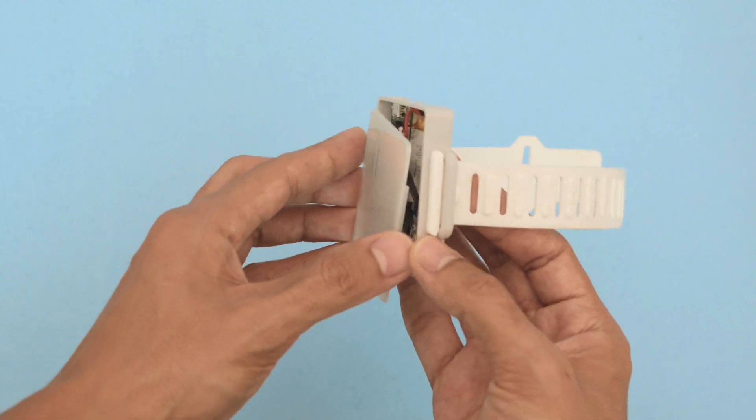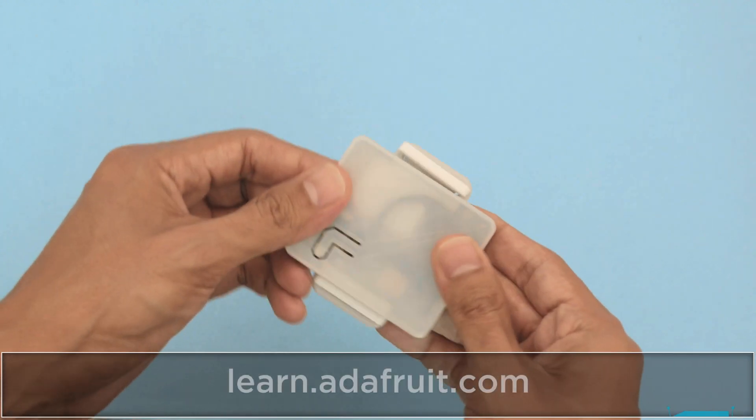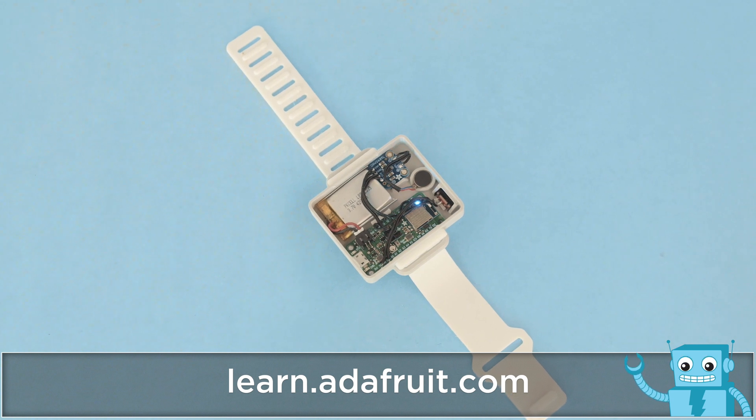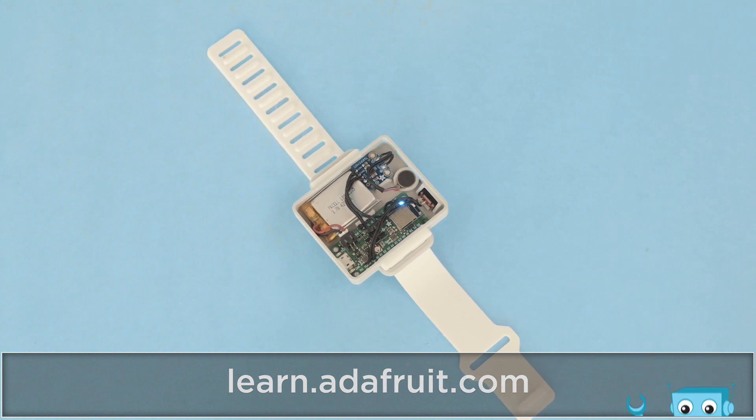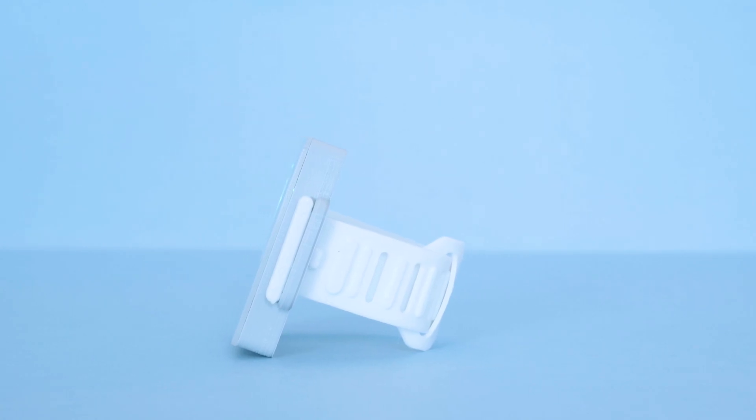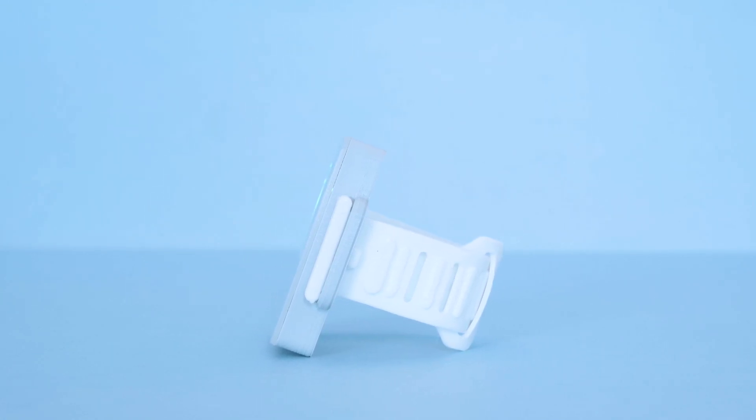The case features a snap fit cover so you can easily access the components and the onboard sensors. Be sure to check out the learn guide for a full step by step tutorial on building this project.